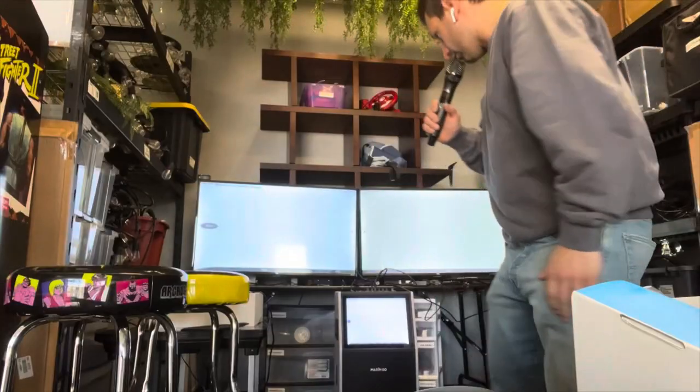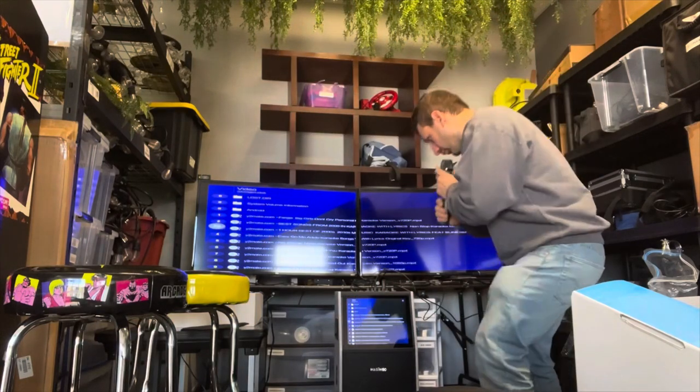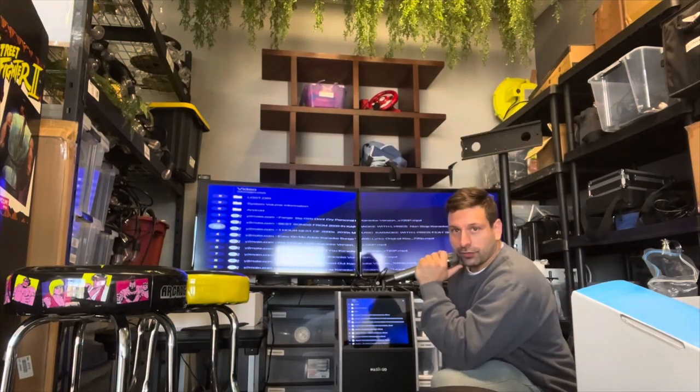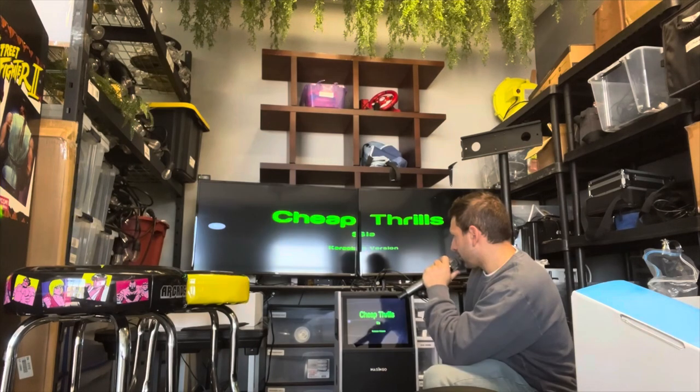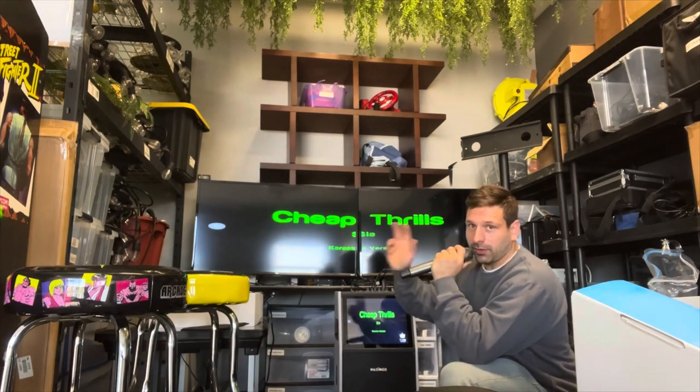If you don't have a video game business in your city, you're going to be getting all those phone calls. This thing is pretty impressive hooked up to our karaoke machine — another thing to start renting: karaoke machines, you won't regret it. As you can see, we've got the one-by-two video wall hooked up to the karaoke machine here.